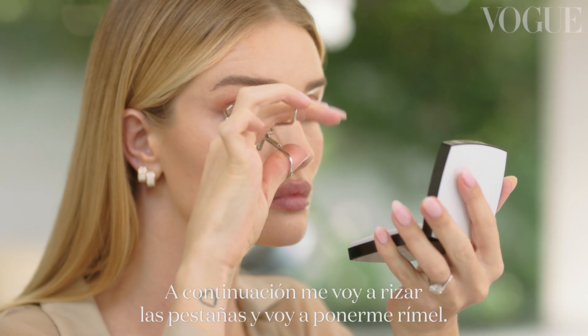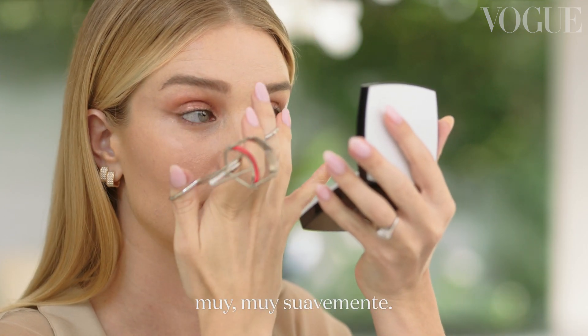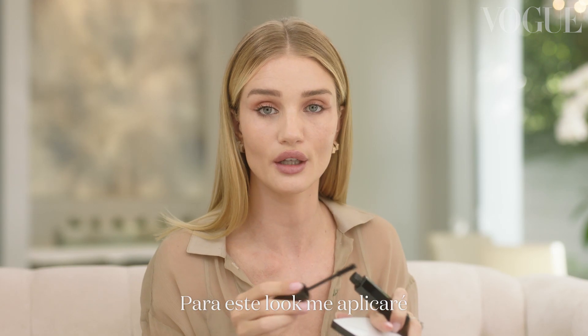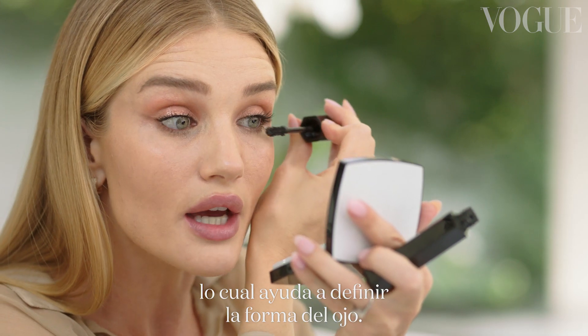Next I'm going to curl and apply mascara to my lashes. Pump up and down and then pull them out really, really gently. If you don't pull away the eyelash curlers gently, you will pull out eyelashes — I learned that the hard way. For this look I'm going to apply the mascara to my top and bottom lashes using quick strokes, which will help define your eye shape.